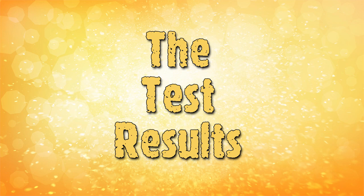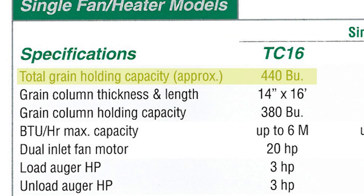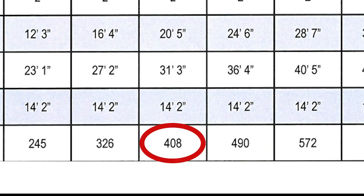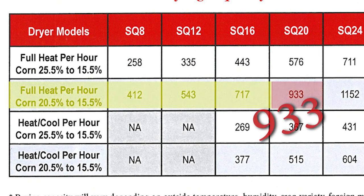Before we show the results of our testing, here's a quick look at some of the literature for each dryer. As you can see, both dryers hold about the same amount of grain. We also wanted to highlight the estimated drying capacities for each dryer — these numbers are based on wet bushels per hour when removing 5 points of moisture while operating at 220 degrees Fahrenheit.